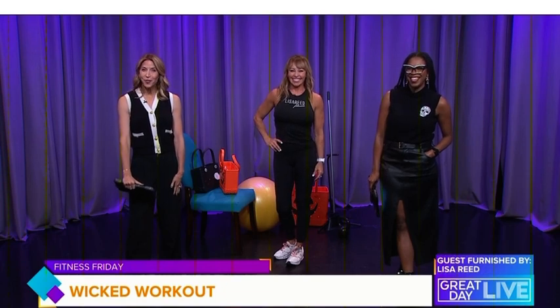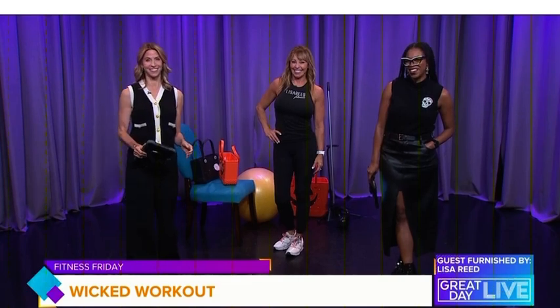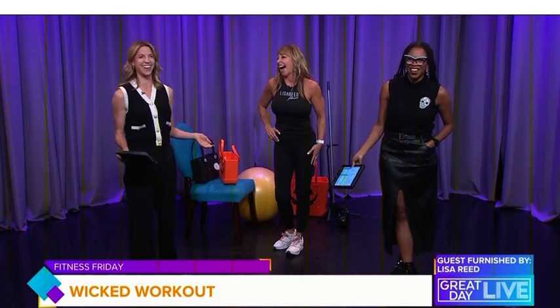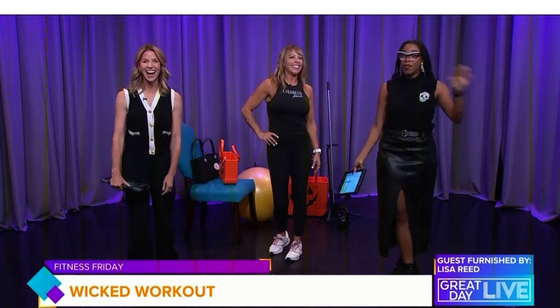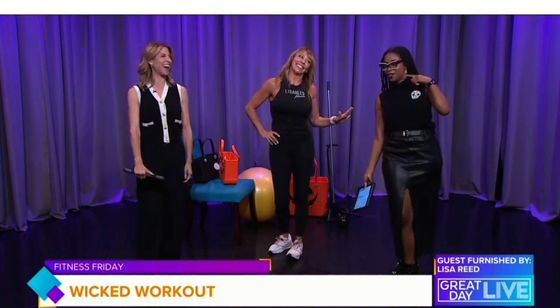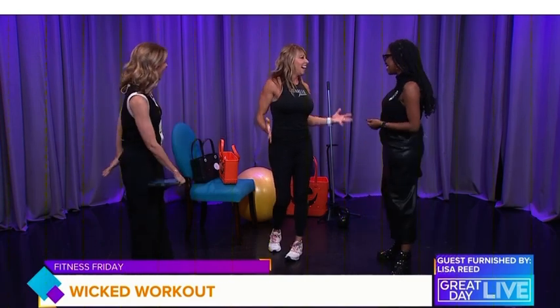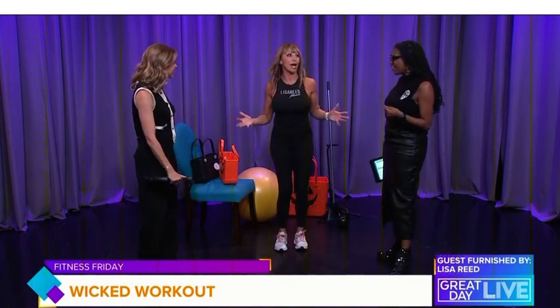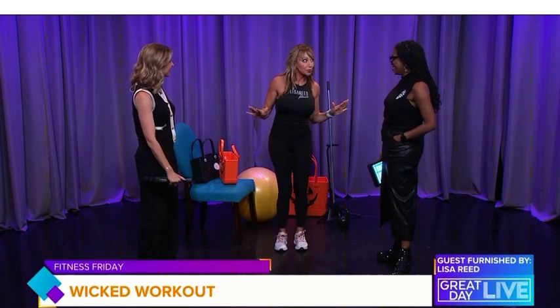This Halloween wicked workout will have you feeling frightfully fit and leave you able to eat all the candy you want. Trainer and fitness expert Lisa Reed, welcome back. Thanks for having me — super excited to show everyone at home that we're gonna scare those extra treats away and get your heart racing faster than a ghost on Halloween night.